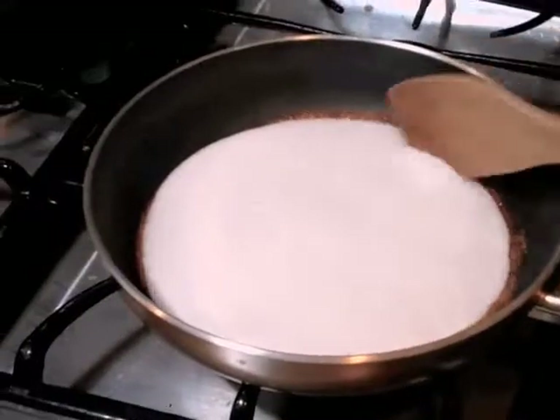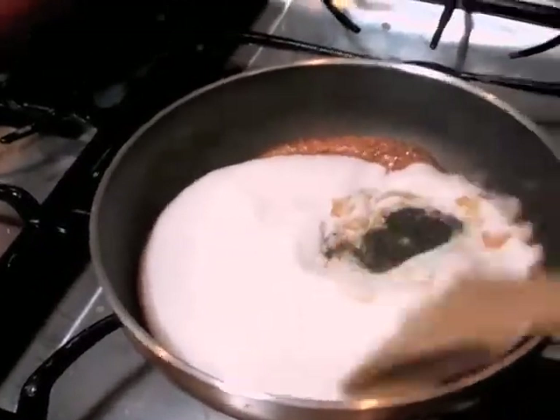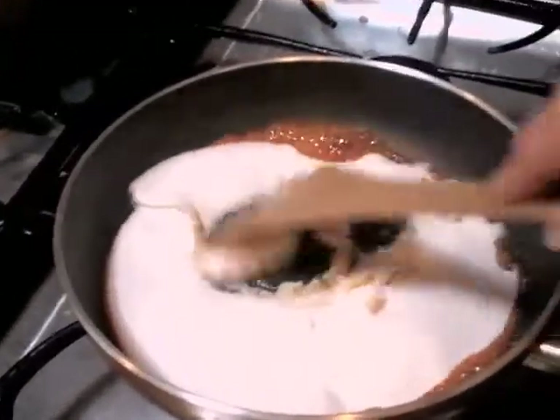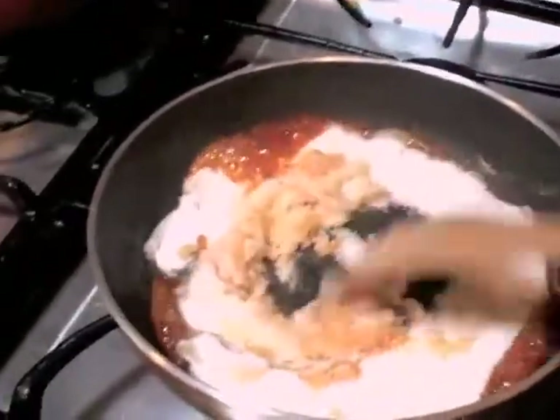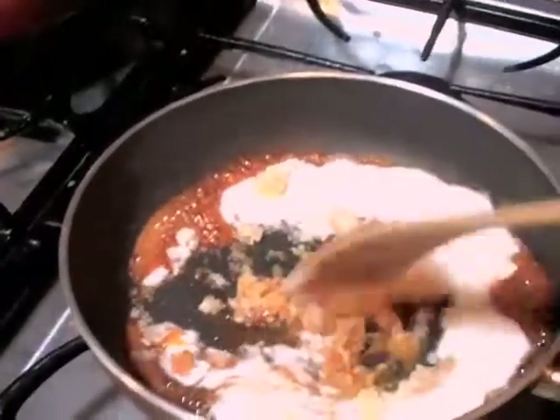As you can see the sugar is melting so I start to mix it. Because you don't want to burn your sugar, because then it will taste bitter.